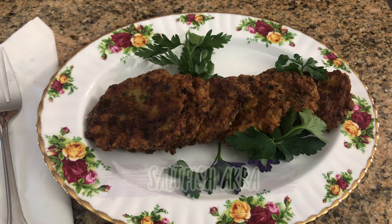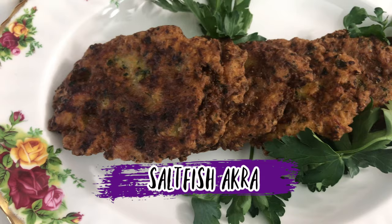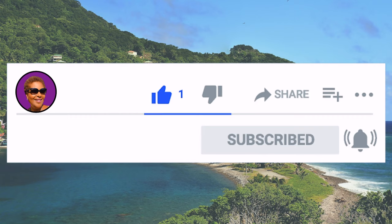Hello! Hi, I'm Roma and welcome to my kitchen. Today we will be making some saltfish acra. If you want to see how I make this recipe, keep watching. Don't forget to like, share, and subscribe, and hit that notification bell so you never miss an episode. Now let's get cooking!